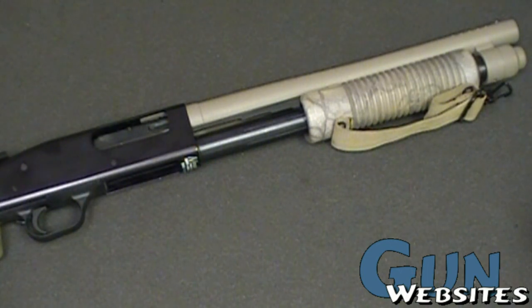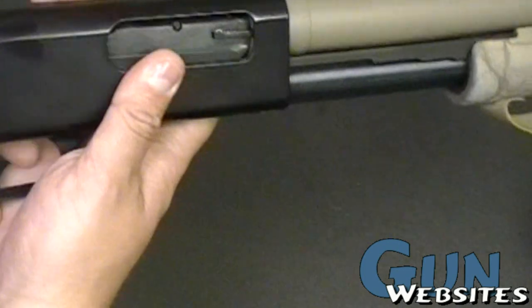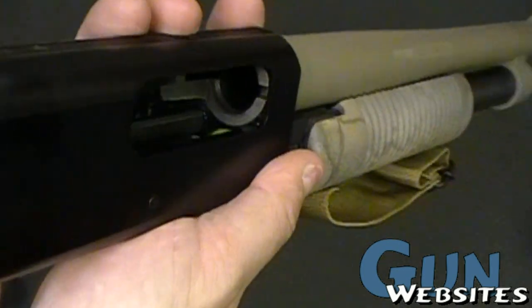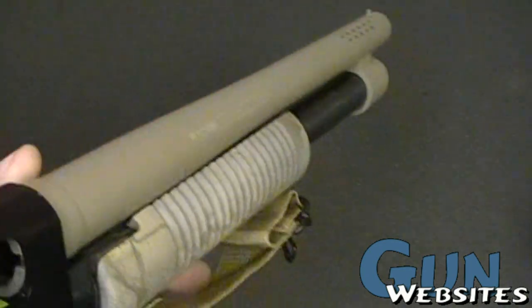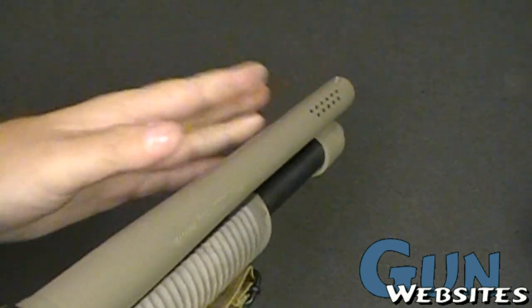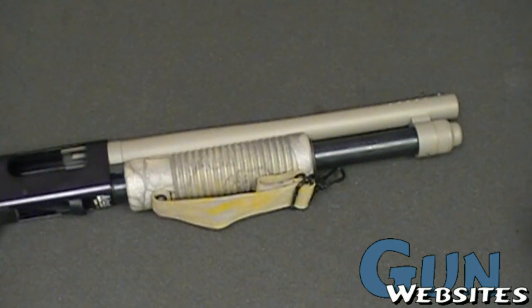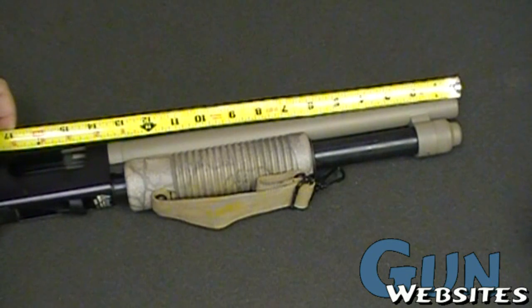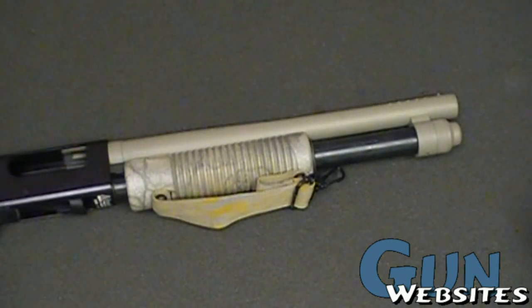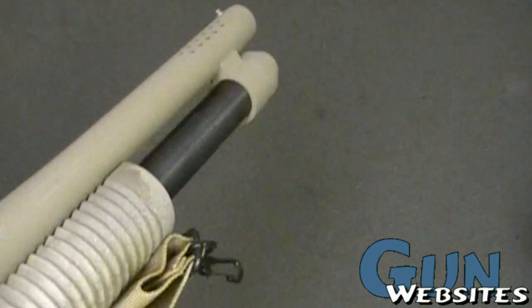I'm taking a look at an interesting short shotgun here. This one is a Mossberg, and it's a registered shotgun — registered with the ATF so that it can have a short barrel. I forget how long this barrel is, but it looks like it's about 13 to 13.5 inches. Normally it would need to be 18, so it's quite a bit shorter than normal.